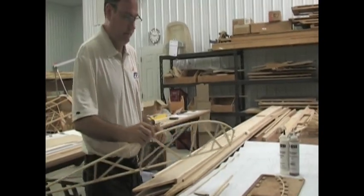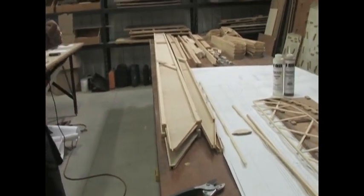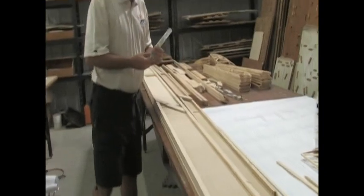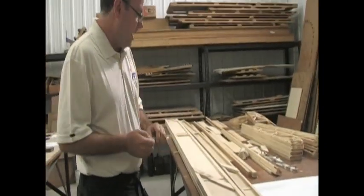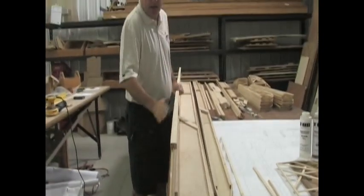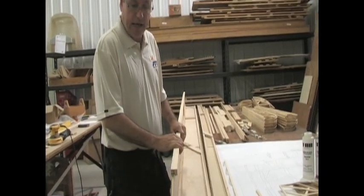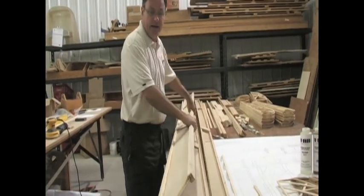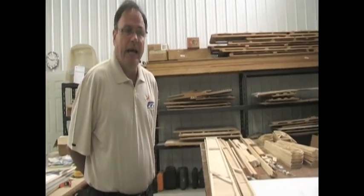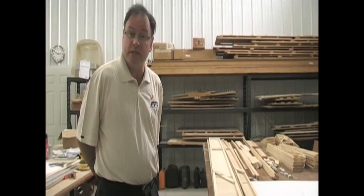So we've got the ribs done, and the next step is the spars. This is how the spars would come if you ordered a quick build kit — with the spar assembled and all the fittings fit and drilled for you. The fittings come pre-machined, drilled, and labeled. You've got a front and rear spar, and the basic construction is an I-beam: a Sitka spruce top and bottom cap strip with an eighth-inch aircraft-grade birch shear web in between. It creates a very strong yet very light spar. There's commonality in the FP series — the 202, 505, and 606 all use the exact same spar and wing design; we just change the fuselage design to make the different models.